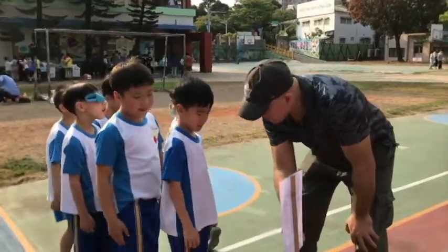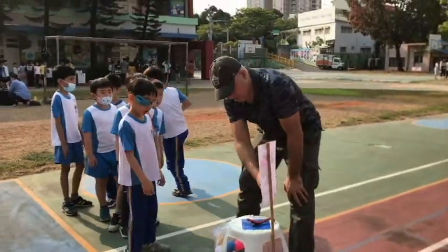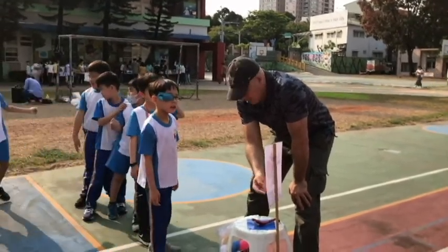The Easter Bunny Wrap makes you hop, hop, hop. Keep dancing and never ever stop, stop, stop. Make your bunny ears go flop, flop, flop. Put your arm up and make the mic drop, drop, drop.